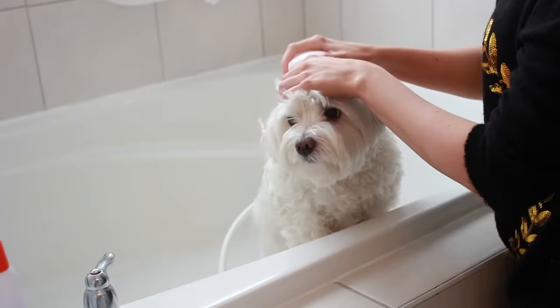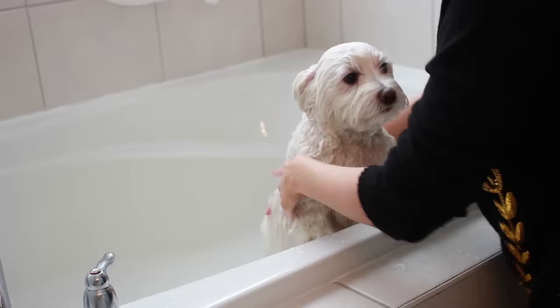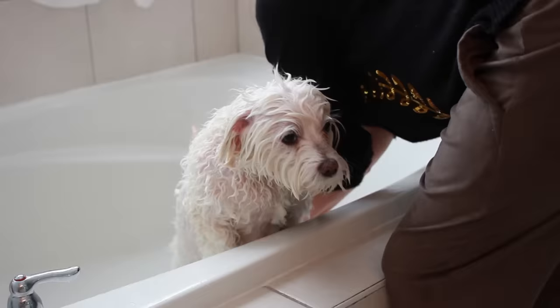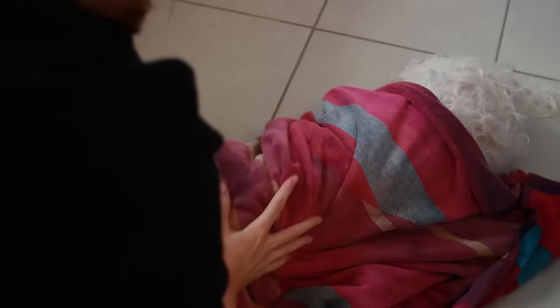He really doesn't like having baths, but he's being such a good boy right now. He likes to just stand on the ledge. I get him nice and wet and make sure the water covers all of his fur — he has really thick fur, so it's important to make sure that everything gets soaking wet. Then you're just going to apply the shampoo, rub it all over him, and get him all lathered up. When you're done, make sure you rinse it out really well. I like to squeegee out his arms and legs, wherever the most water collects, and then lift him out and wrap him up in a towel.